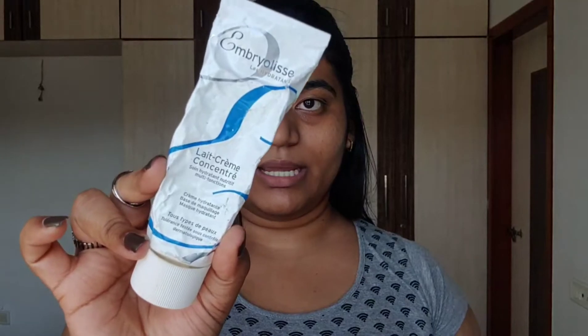After toner I will be applying moisturizer. The procedure is CTMP — Cleansing, Toning, Moisturizing, Protection — and I am following that. Cleansing is done, toning is done, now moisturizer. I will be using this Embryolisse moisturizer. You can use any moisturizer whichever suits your skin best. This much is enough.